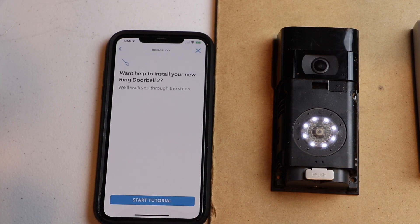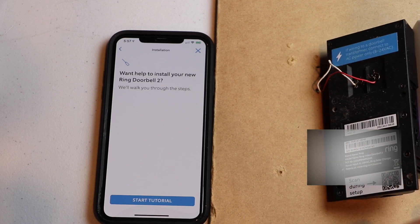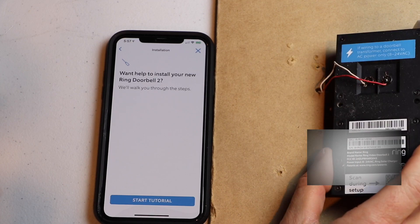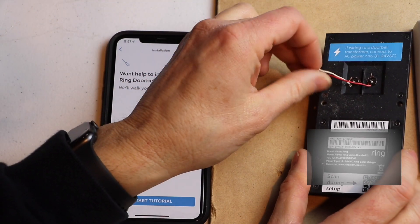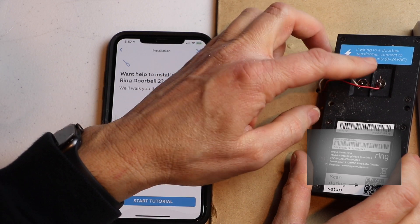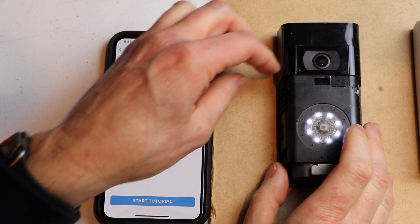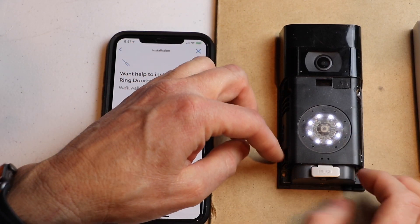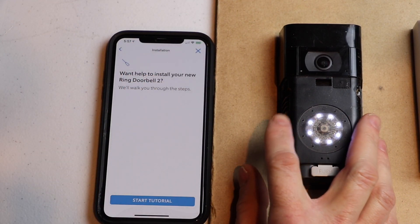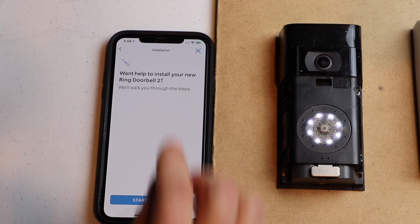So now we're at the point where we can install this. My video isn't really about the installation, but you just need to hook up the two wires from your existing doorbell to the Ring doorbell. Then there are four holes to mount it to your exterior wall. You can also start the tutorial — it gives you a lot of information on installing it, but I'm not going to do that. So I'm going to skip for now.